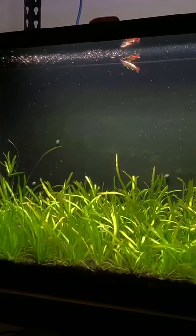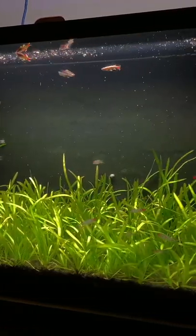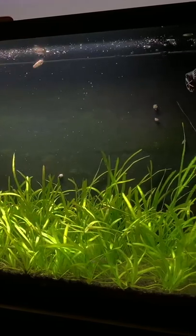In this video, I'm going to give you my top three tips to a successful planted tank just like this one.